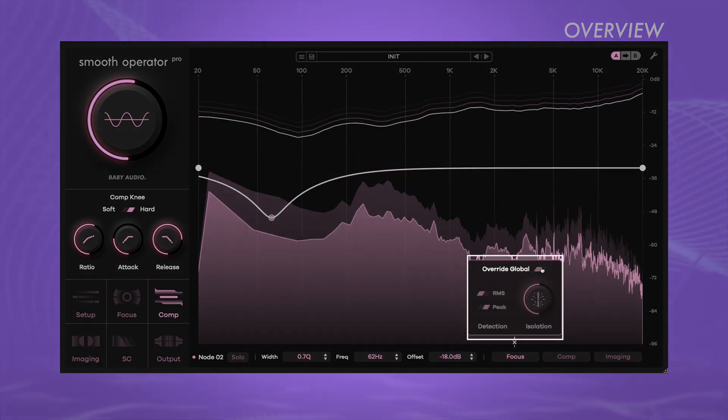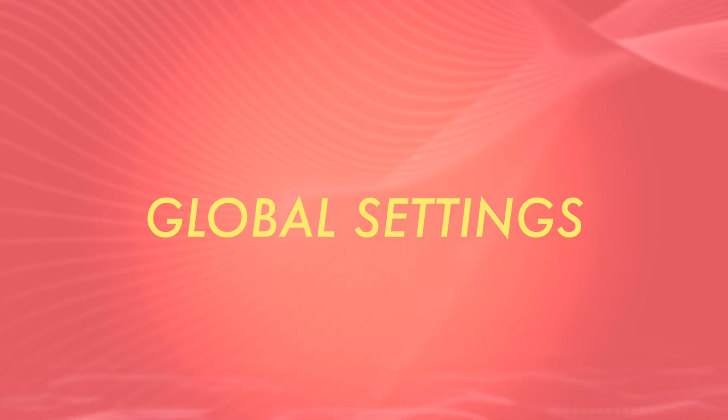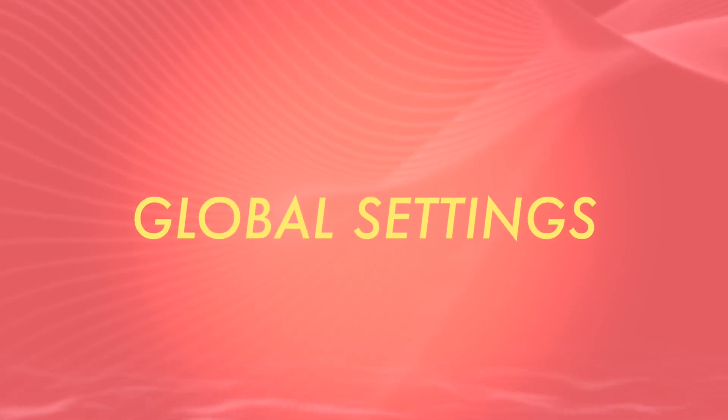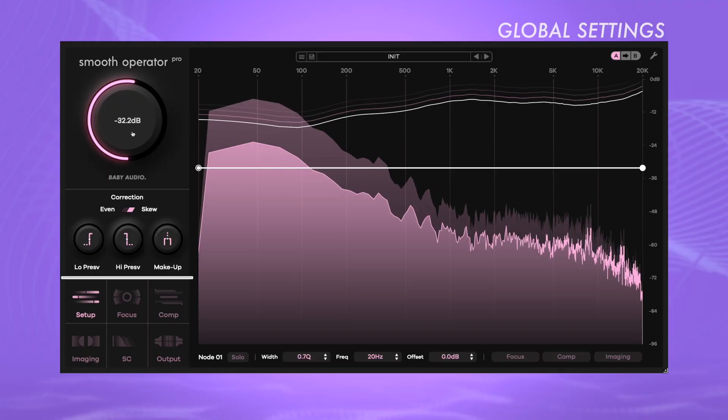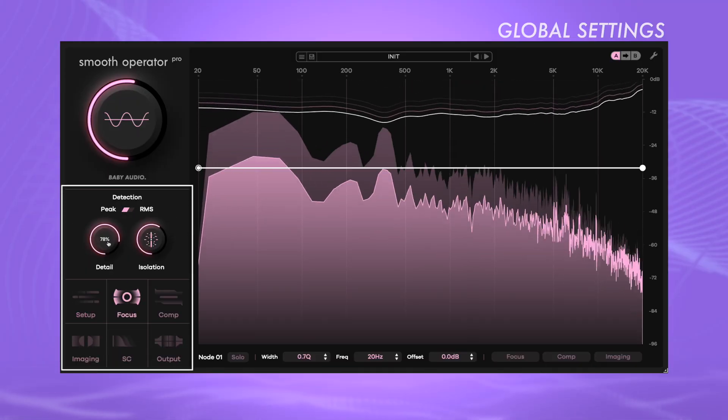By overriding the global settings, each frequency node becomes an individual resonance suppression toolbox, giving you precise control that other plugins don't offer. The global settings influence all aspects of the signal, except for nodes that are marked as override global. The large knob on the left adjusts the threshold. Signal parts below the threshold remain unaffected, while those exceeding the threshold will be processed. Therefore, the lower the threshold, the greater the impact.